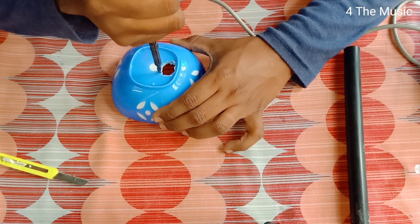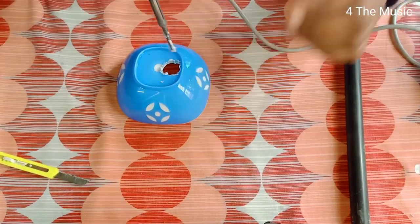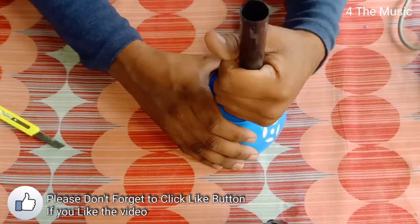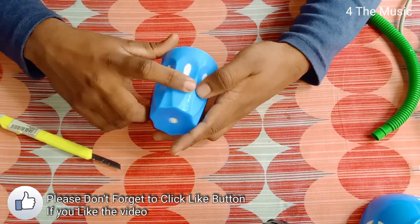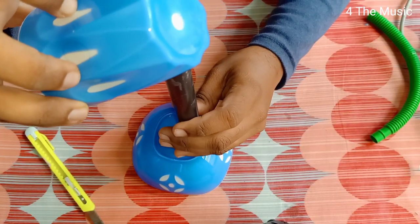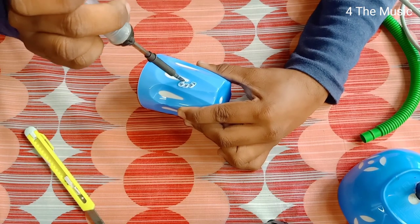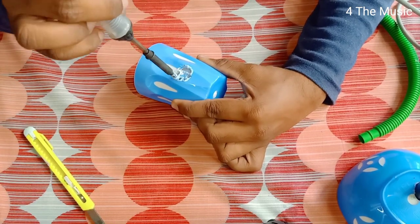We will connect the pipe to the electrical part. If you are using the pipe, we will take the hole through the machine. We will get the pipe and fix it, then fix the pipe and fix the glass side by side. The hole is fixed.